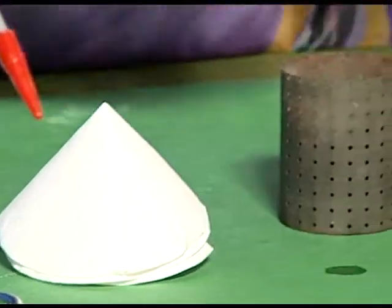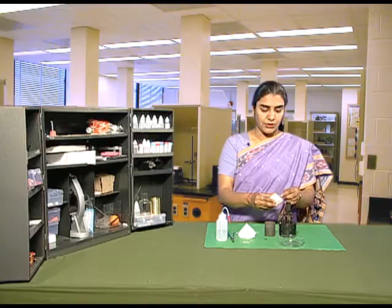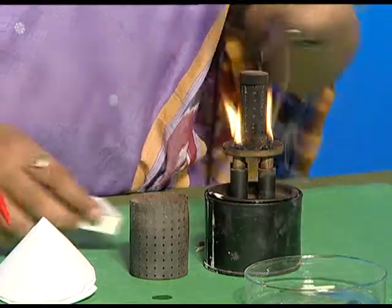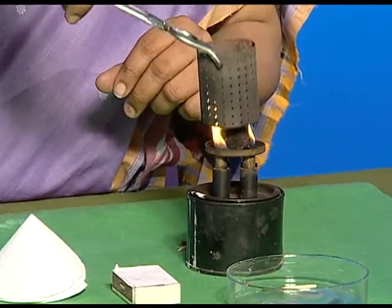Now, light the burner — be careful while lighting the burner. Quickly light up all the four wicks and cover the burner with its stand.